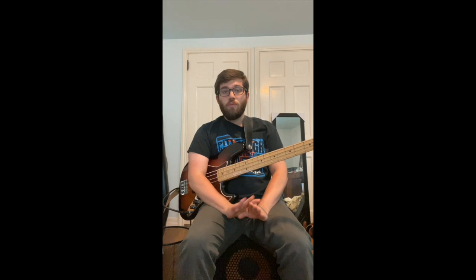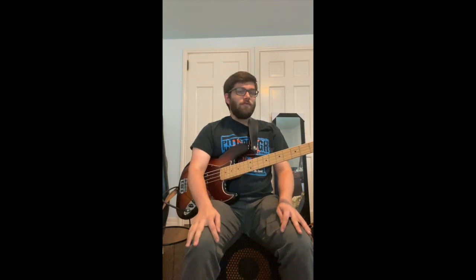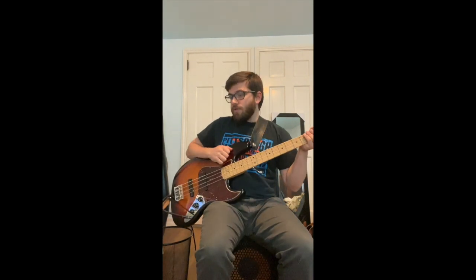Hey, what's up everyone? Mr. Eli here with another exercise for you to do. This is really good for warming up because it's really important to warm up before we really start to shred. Because if you don't warm up, you can hurt yourself and we don't want to do that, trust me. So this is a good thing. This works the right hand — we're not even going to use the left hand for this entire thing.